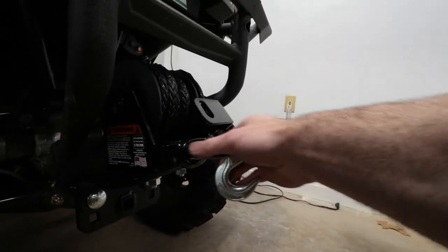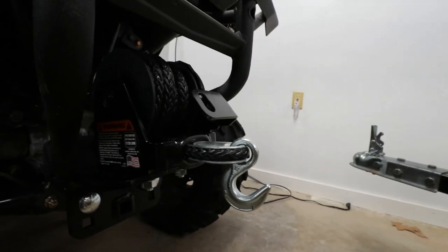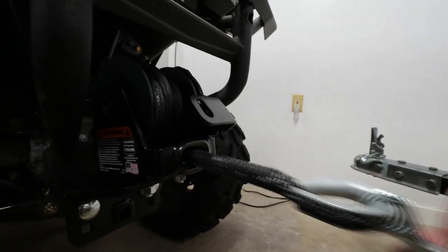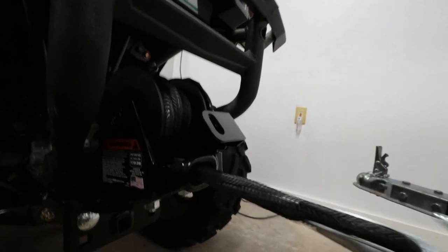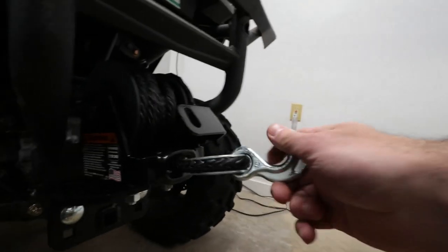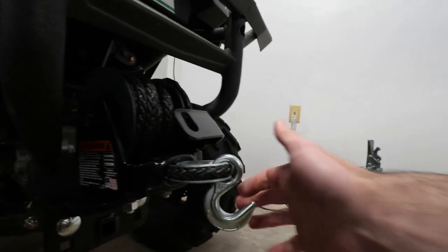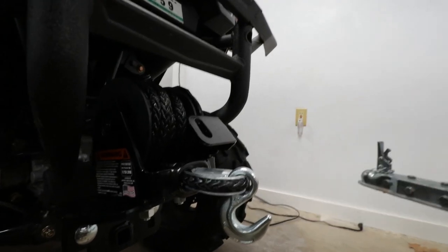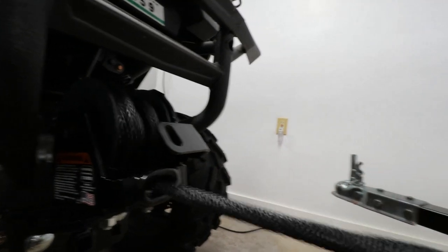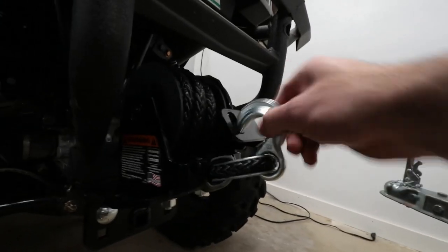The thing I want to modify on this tiger tail is this hook — I do not like this hook whatsoever. The problem is that it's not a captive hook; it's just open-ended. For most applications it could work just fine, but I'd rather have a captive hook. If I'm pulling something heavy or putting some load on it, I want to make sure it's going to stay put and not back out of the hook if the machine stalls or there's slack in the rope. I just don't like the fact that it doesn't have a captive finger on there.